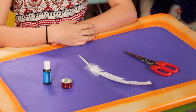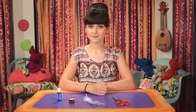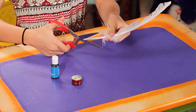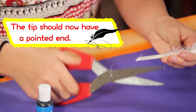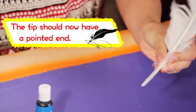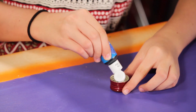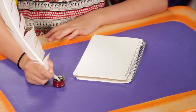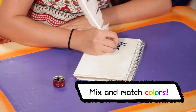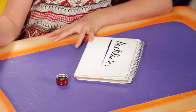For this, you'll need a feather, food coloring, a bottle cap, and scissors. Cut the tip off a large feather at an angle. Place food coloring into a bottle cap — this will be your ink well. All done. Hacktastic!